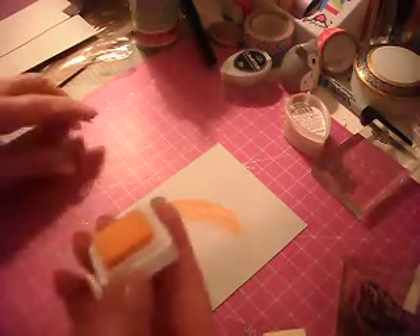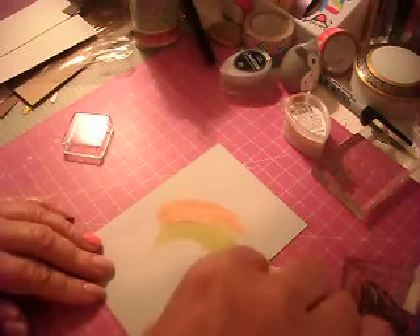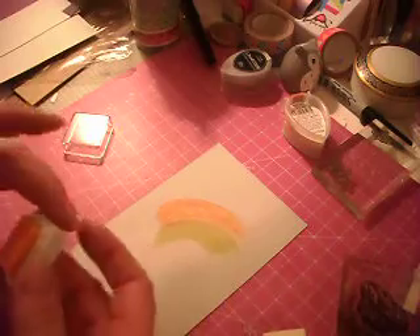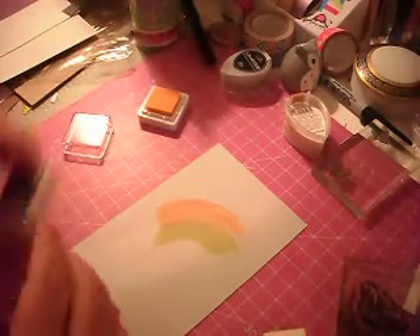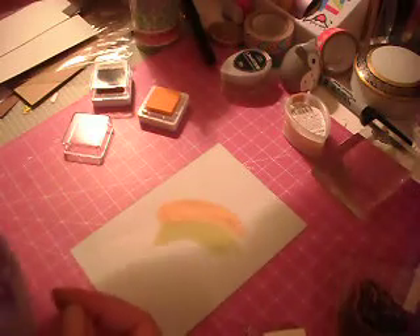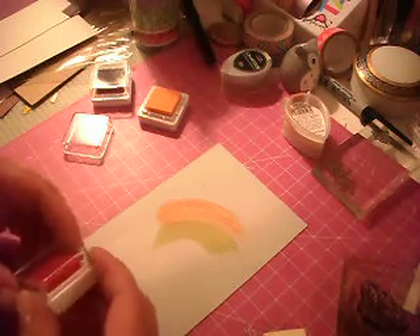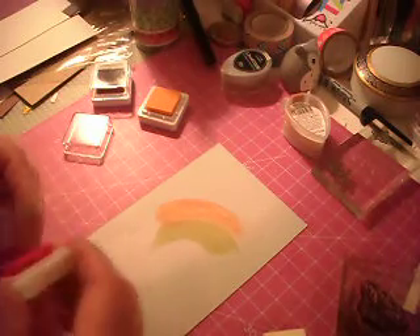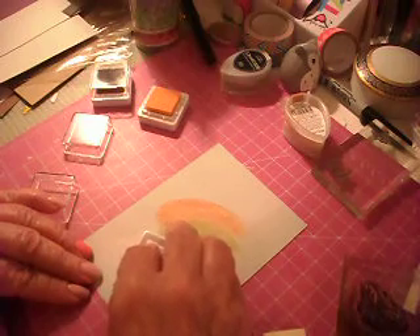So that is the round one. Now, this is the square one — oh, it's not too bad. Not too bad. Let's see if I can find another color to go with those. I should have taken them out first. I don't know if the red would look good with that, but let's just — whatever, we're just trying, right?